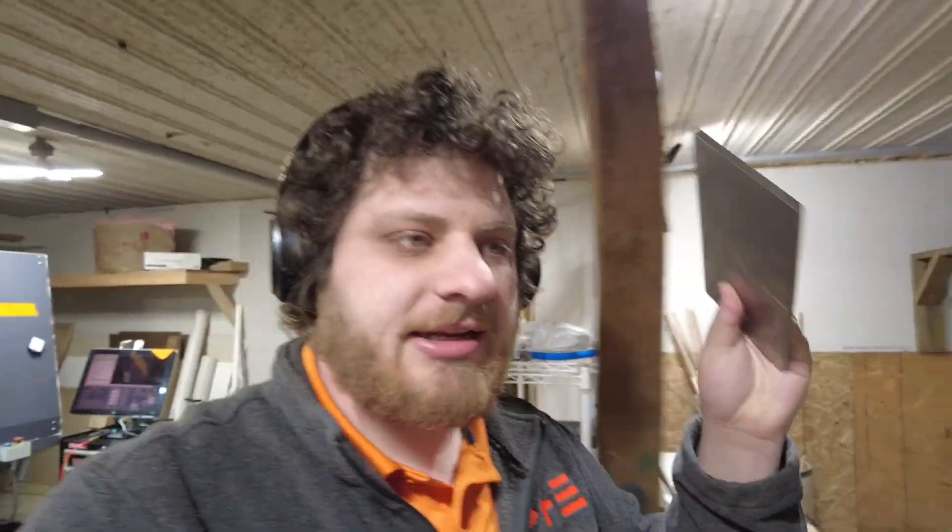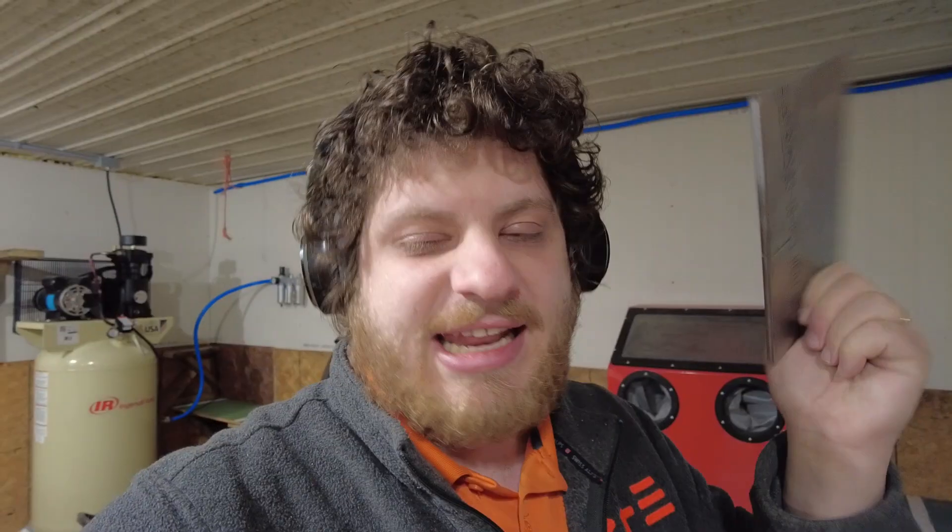The only problem is I've already hit a snag. I started cutting this piece of titanium on my port-a-band, but as it got about an inch in, it just stopped cutting. My blade was dull and it would not touch the titanium anymore.